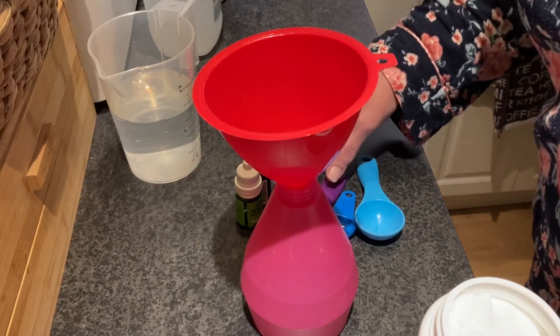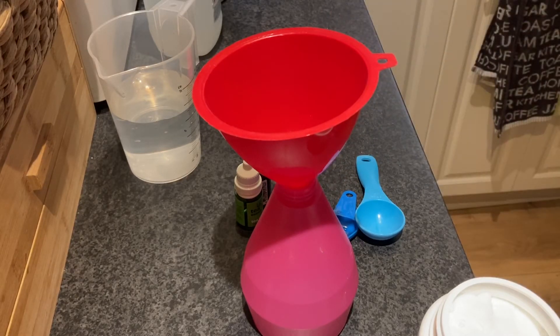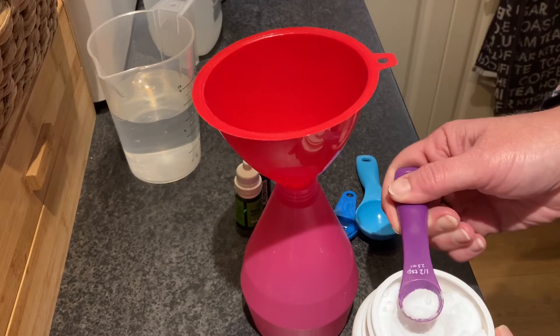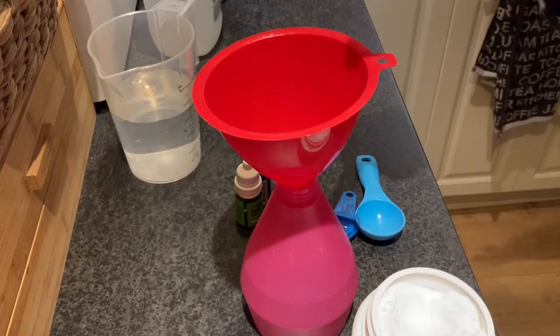I'm only making a little one today, so we're doing about 250 ml spray. We need just half a teaspoon of borax in there.